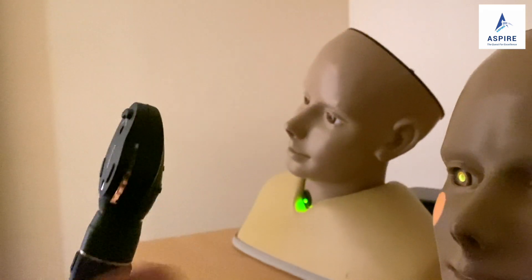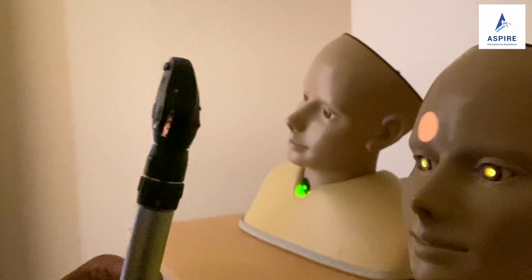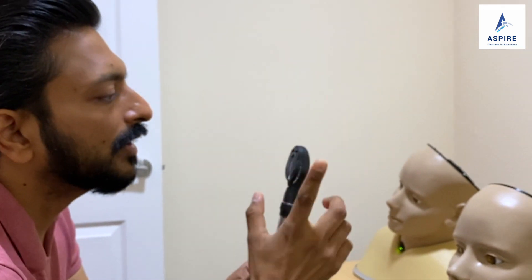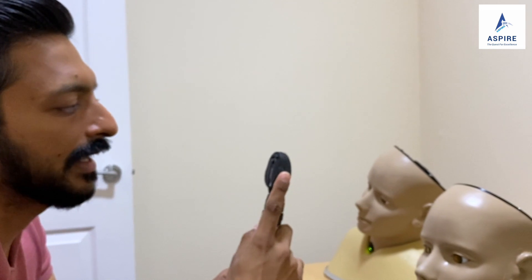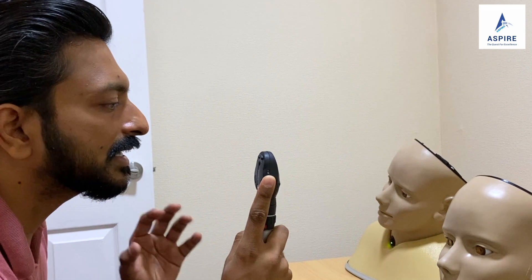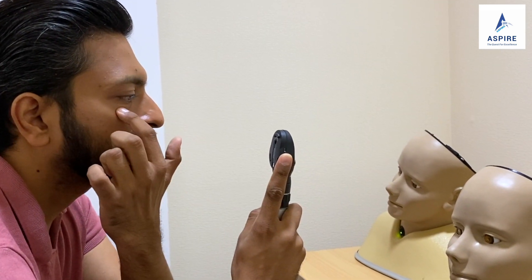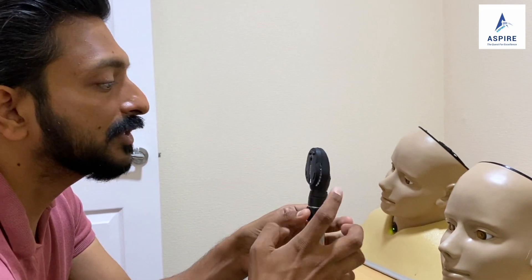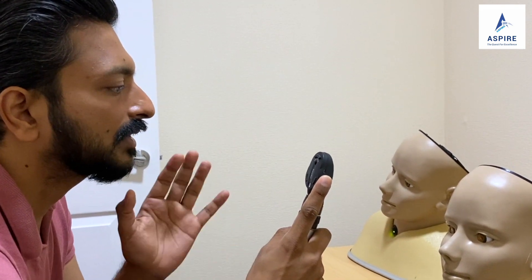Now let's see how you hold this ophthalmoscope. You hold it like a mic, and you can put your index finger on this dial — that is the perfect way of holding this instrument. Make sure if you're checking the right eye of the patient, you're holding it in your right hand and checking with your right eye. If you're checking the left eye, you hold it in your left hand and check with your left eye.